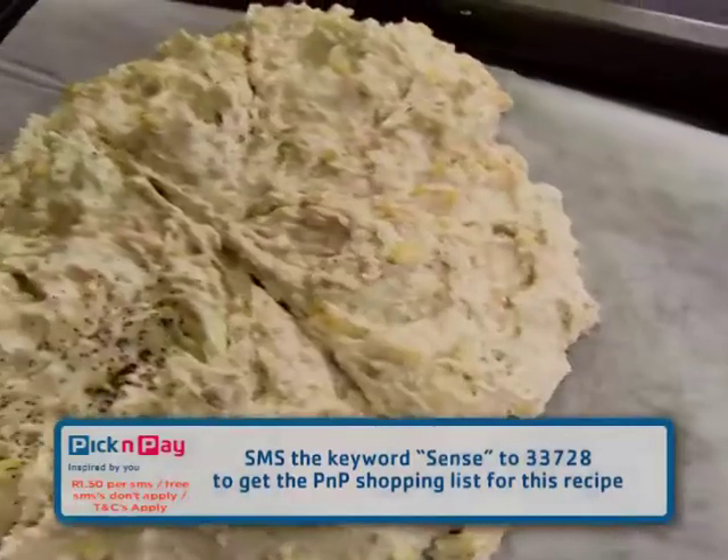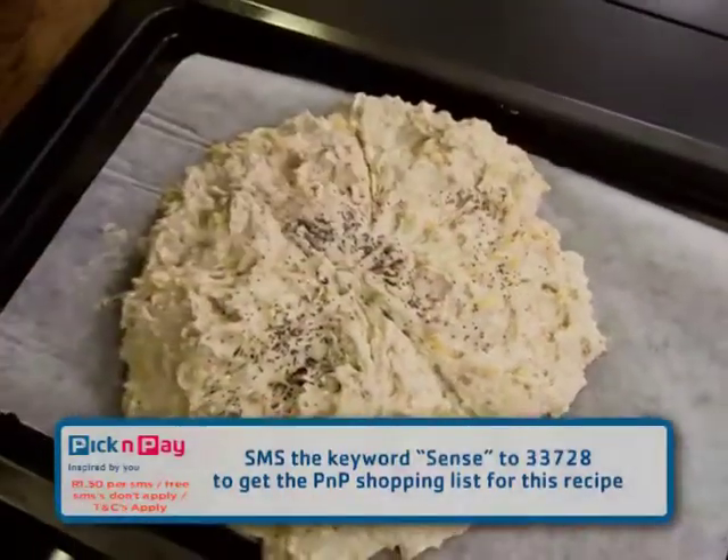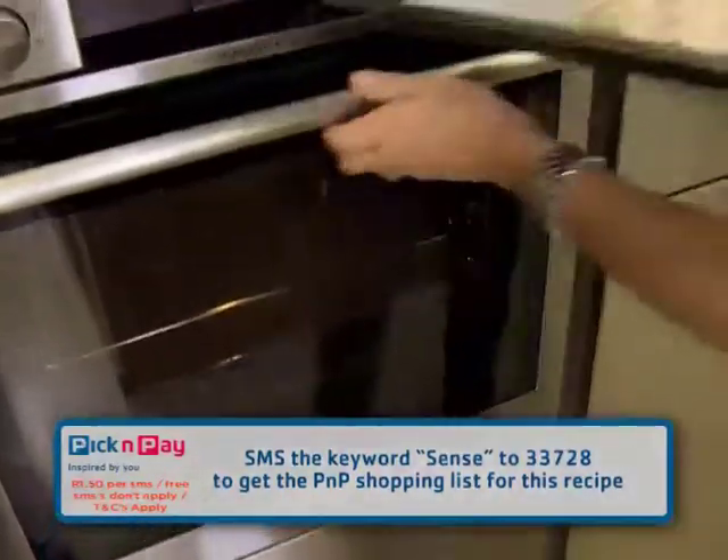Once you've made your lines, you're just going to scatter some sesame seeds and some poppy seeds on top of the bread, and then pop it into the oven.